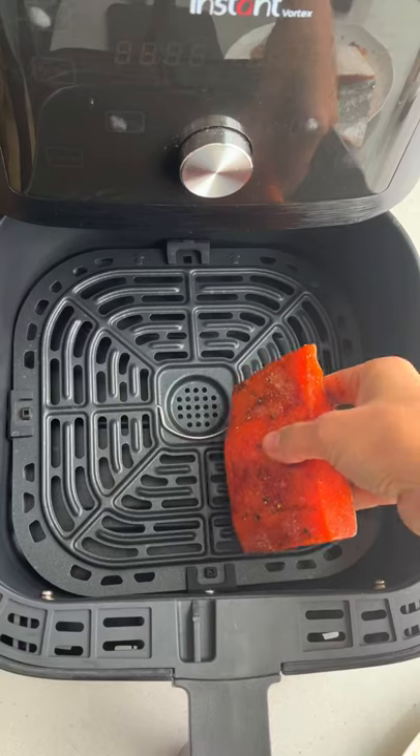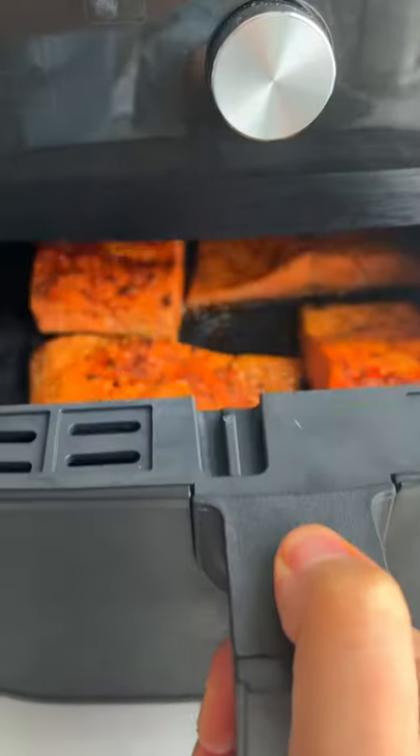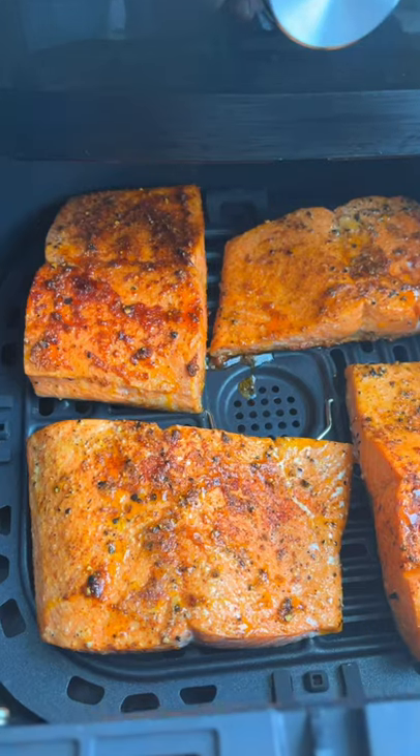Season the salmon with olive oil, garlic powder, paprika, salt, and pepper, and pop it in the air fryer at 400°F for 7 to 9 minutes.